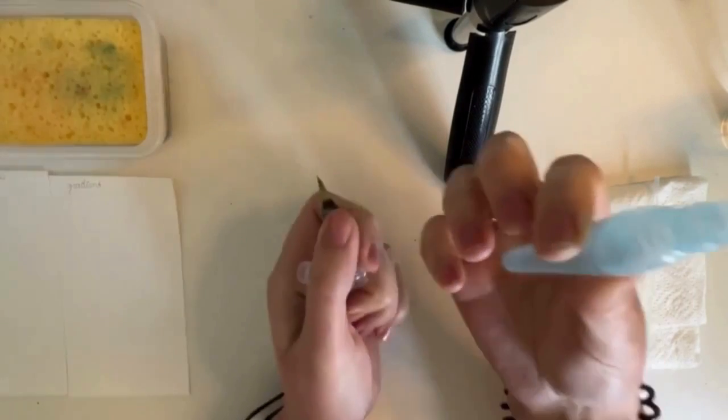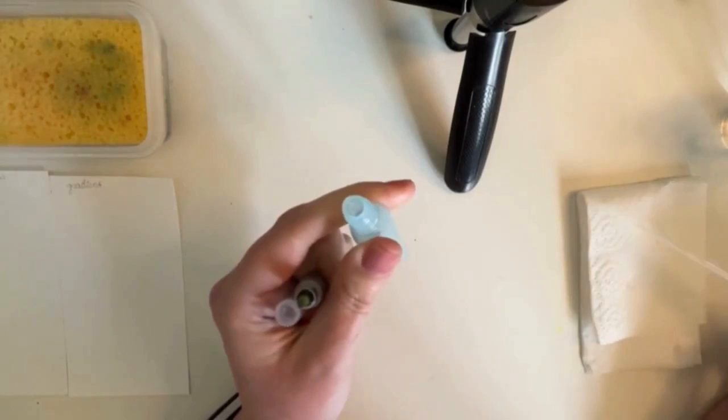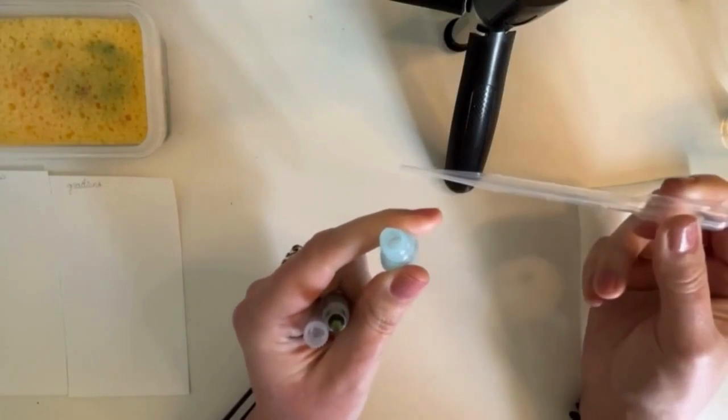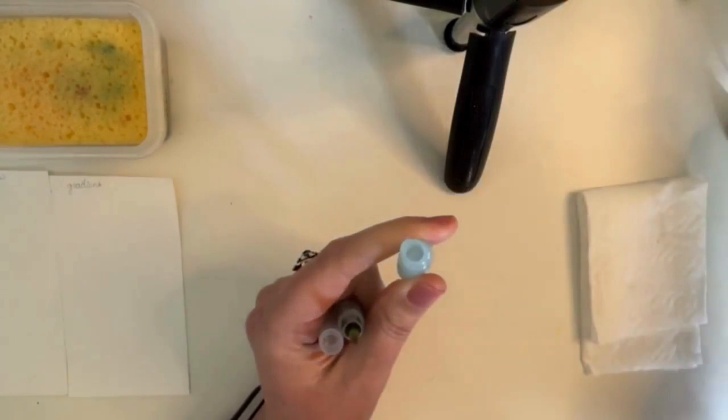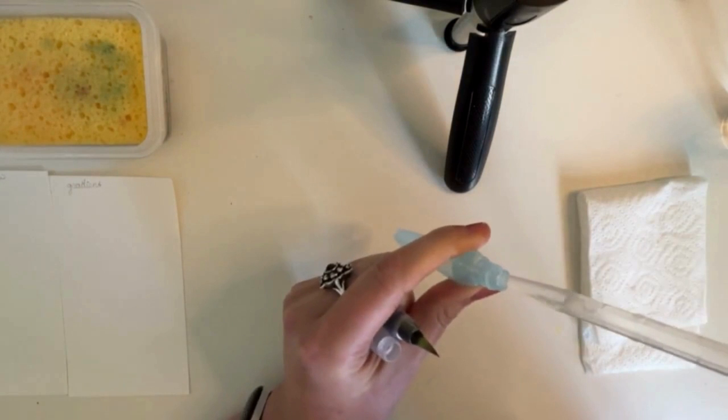You can unscrew the body and fill it with water. If you're outside, you can fill it with a pipette — simply take the water from your drinking bottle. And if you are at home, you can also hold it under the tap.